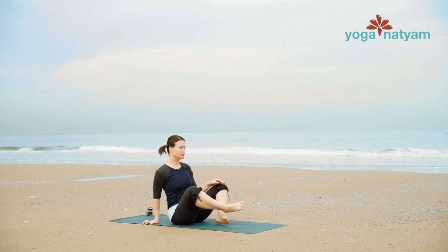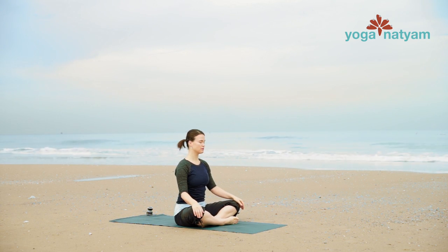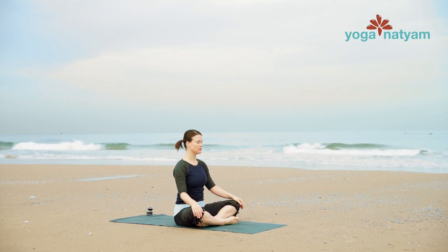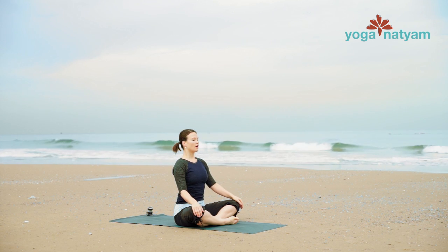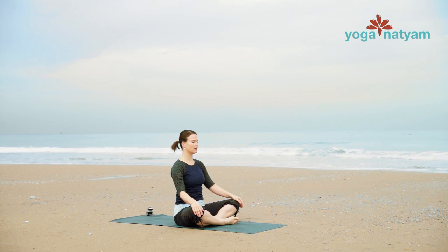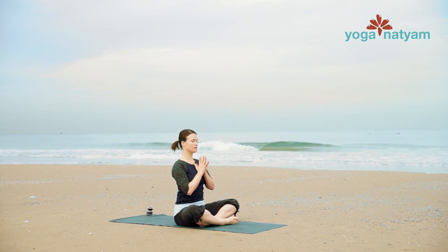Rest with palms down on your legs and close your eyes if they've opened. Finish with one cleansing breath here. Draw in a deep breath through the nose, open mouth and sigh. Join palms together at the heart and take a bow. Namaste.